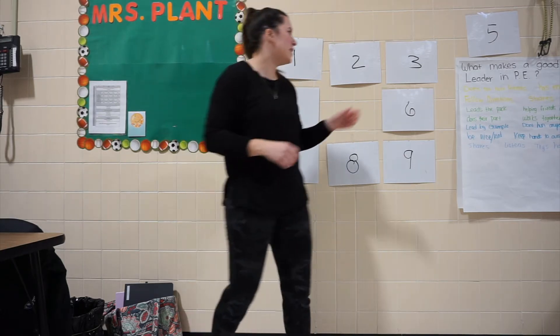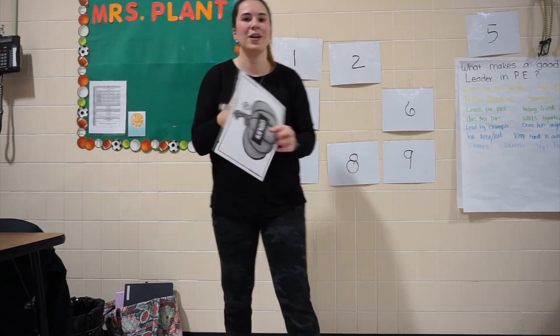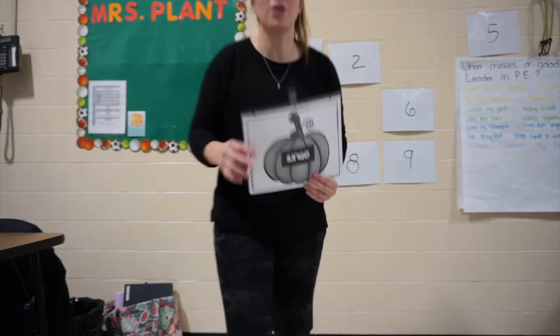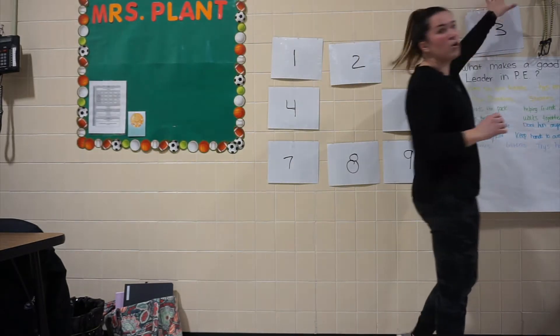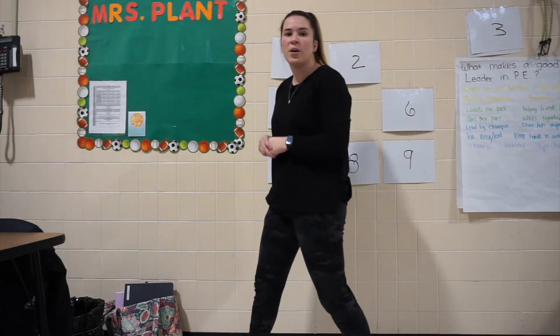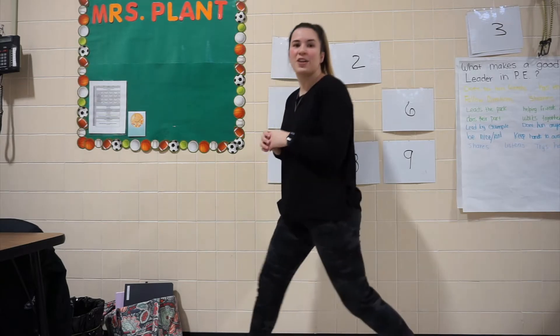Good job, everybody. Now let's see what's behind number 3 — my favorite number. It's our lunge. We do know how to do our lunges. We learned our lunges from our NFL football friends who taught us how to lunge. So we have to put one foot forward, put our other foot back, and then we're going to dip down just like that and then come back up.